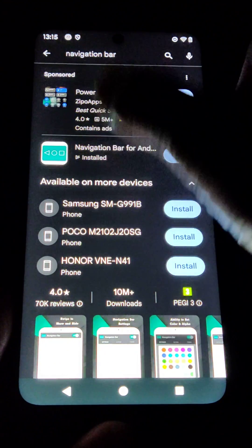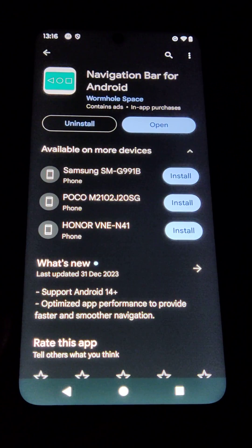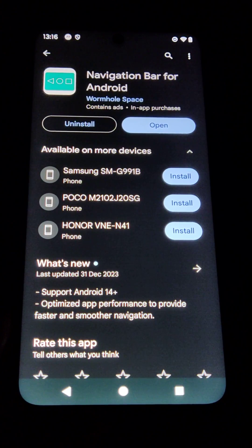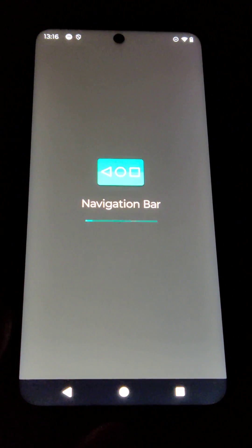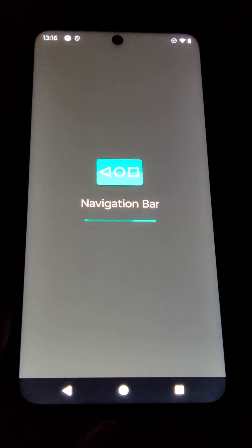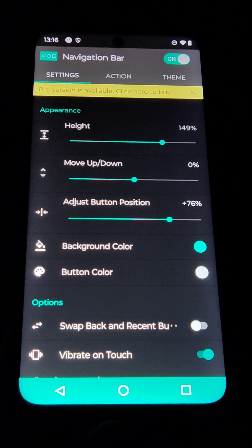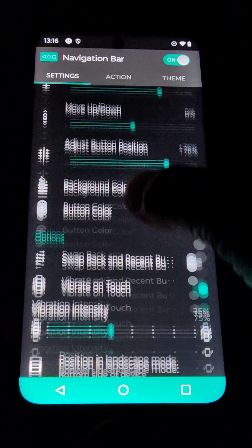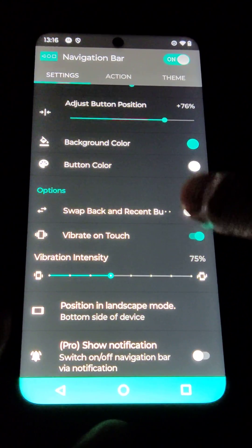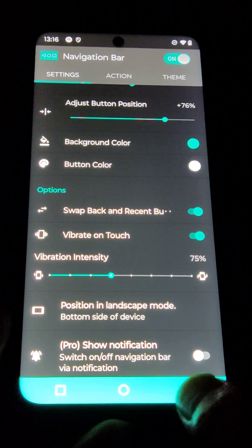What you need is this app called Navigation Bar by Wormhole Space. There may be other similarly named ones, but you need this one. When you open it up, once you install it — it's a little slow somehow — on top of the screen there is a navigation switch button. You switch that on, and somewhere in the middle, lower down, it's called Swap Back. If you switch that one on as well, you can see the button has already swapped over.